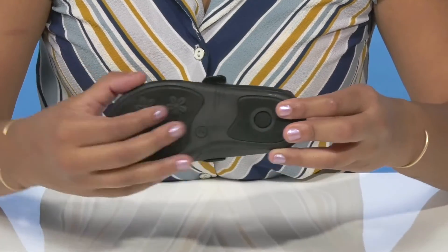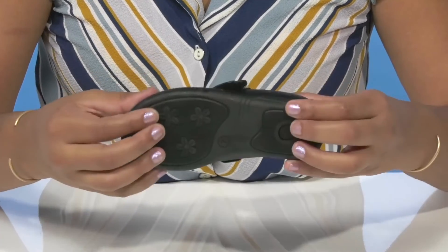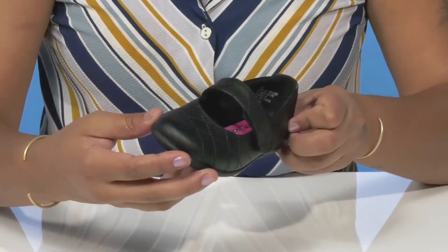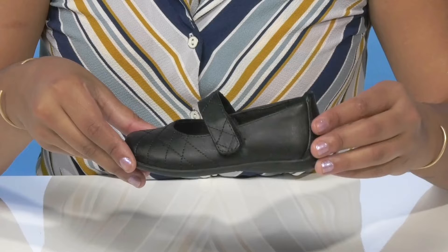They'll love that the outsole has quite a bit of texture at the toes and by the heel to give them a little bit of extra grip as they strut their stuff. They'll be able to pair this with any outfit as it can be dressed up or just go for a casual look.